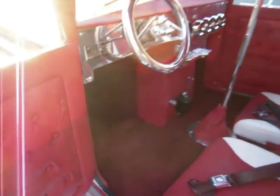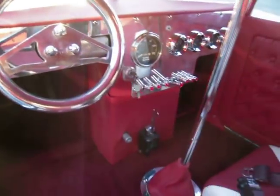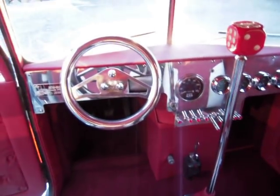The interior — I'll shut it off, it's a little quieter. Got the compressor going. There's the dash.